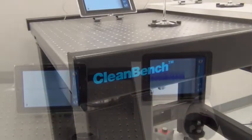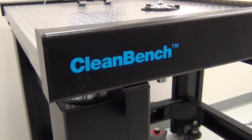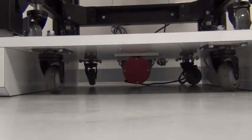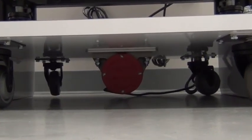We place our CleanBench lab table with gimbal piston isolators on a deck, which in turn is driven by a mechanical shaker which inputs high amplitude vibration to the table.